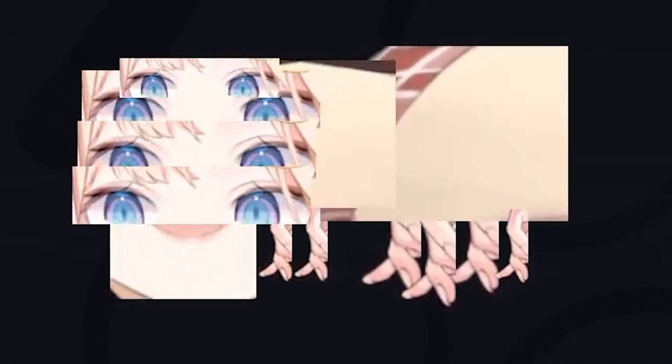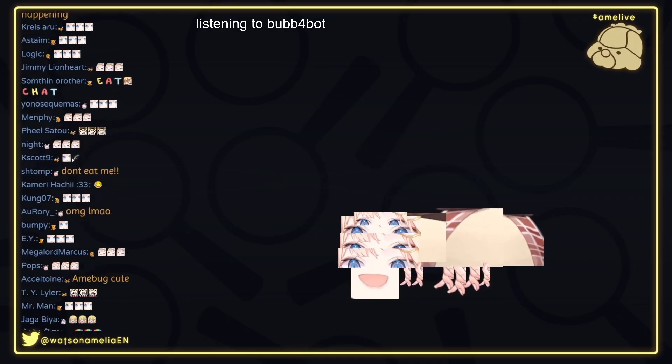Happy face. Okay, now we need the mouth. What do you guys think? It looks good, right? How about we add some wings?